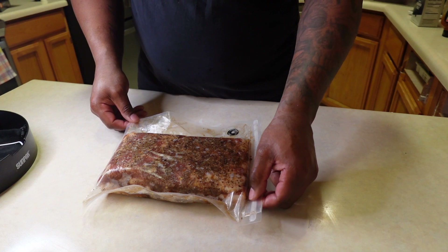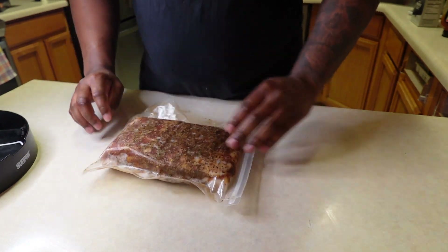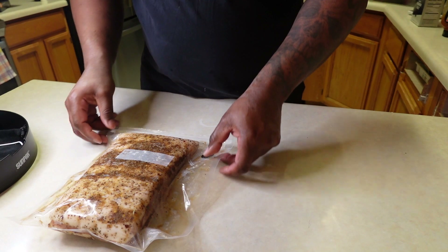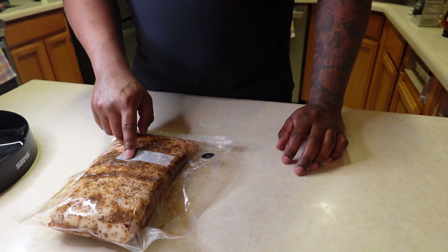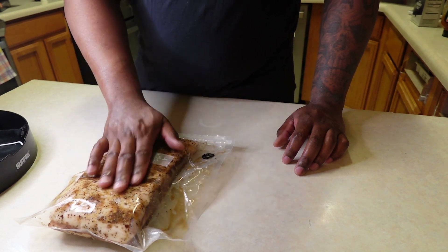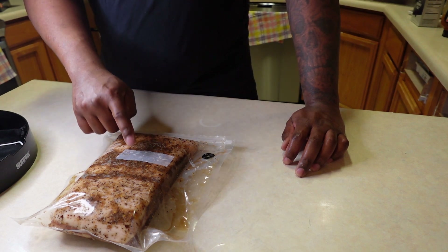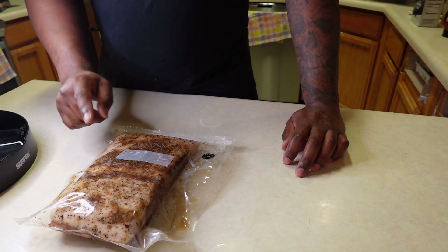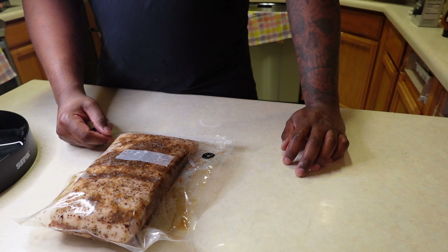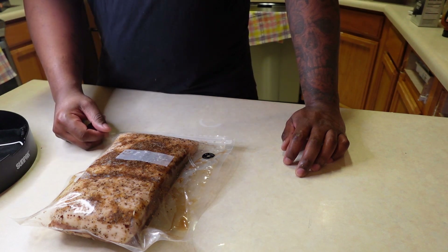Here you go, guys. Here's what the final product looks like. This is going to go into my fridge for the next seven days, and then I'm going to take it out, cold smoke it, and then we're going to slice it. My plan is to make some BLTs out of this. The ingredients we used: pink salt, black pepper, kosher salt, red pepper chili flakes, brown sugar. I'm going to put it in the vessel and set it in my fridge. The next time you see me is when I'm taking this out to rinse it off, put it back in the fridge to form a pellicle — that is a skin that forms over this that the smoke sticks to — and then from there we're going to smoke it, cut some strips off, and make a BLT.